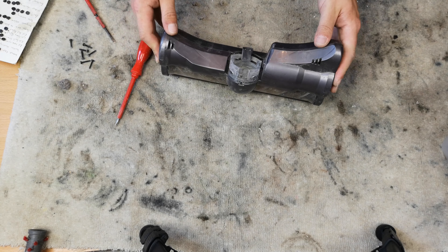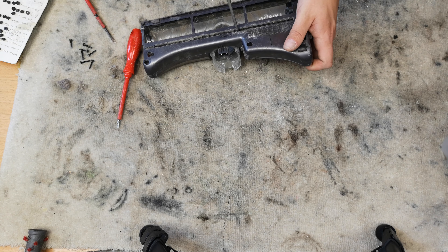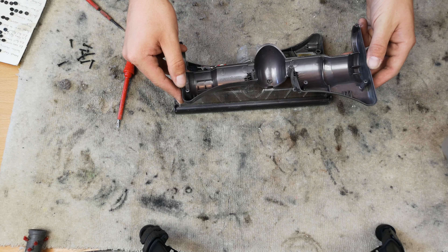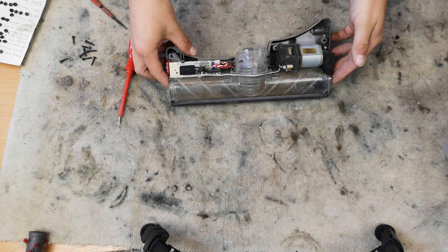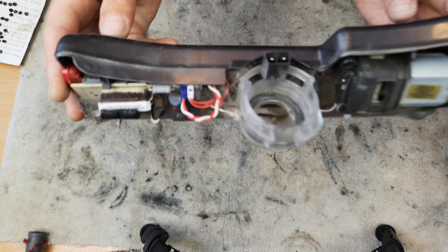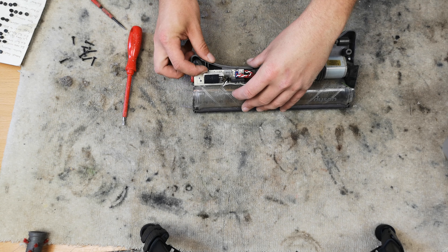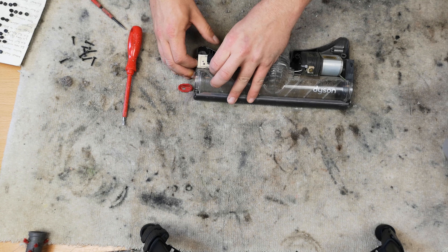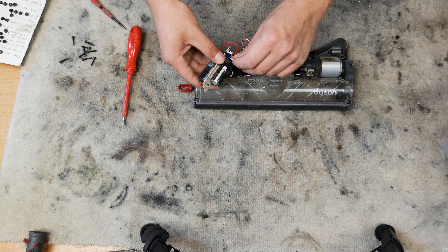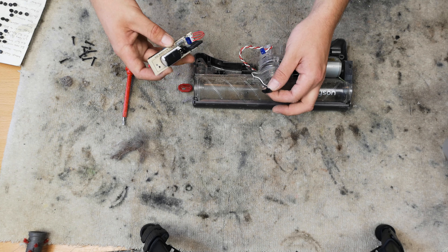Once all the screws have been removed - I think I missed one there - fast forwarding all of that for you. The top cover will lift off of the motor housing, which looks rather like this. There is the PCB, there is the motor, there is lots of fluff. To get one of these apart, you pull the clip back on the PCB and pull it out - here's where all of the fluff is going to come out. Then remove the plug which goes to the socket that sits under here, and the plug for the motor.